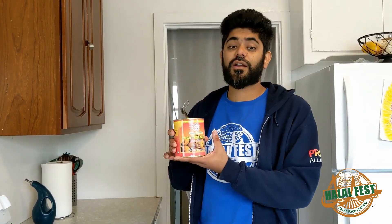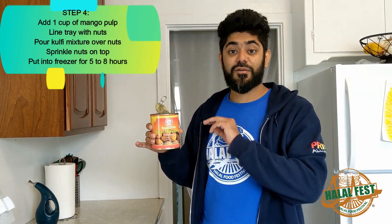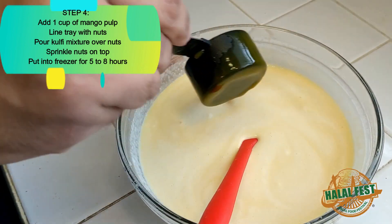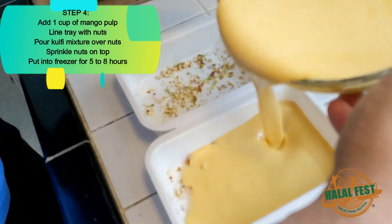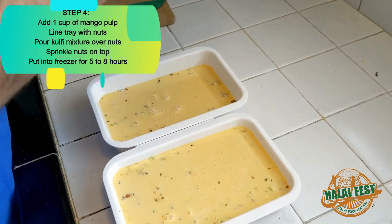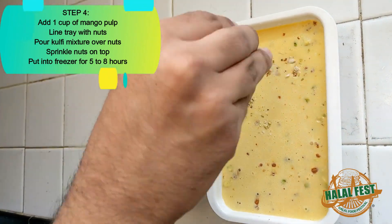Now that our first batch of Kulfi is in the freezer, we're gonna make the Mango Kulfi — super easy. You know that mixture we set aside earlier? All we're gonna do is add one cup of mango pulp. This is called Kesar Mango Pulp — it is sweetened and you can get it from any Indian store in your area. So mix in one cup of mango pulp, and once it's fully mixed in, line a tray with your nuts, pour in the Kulfi mixture with the mango pulp, and cover it with a few more nuts. Then this goes into the freezer as well for about five to eight hours.